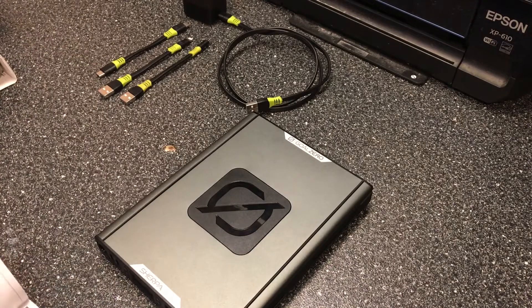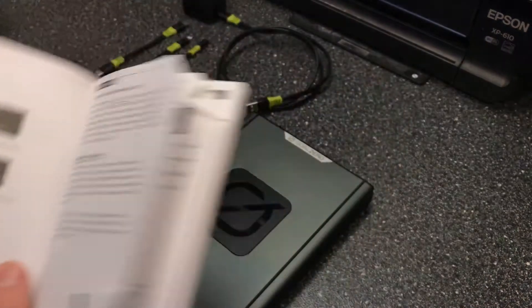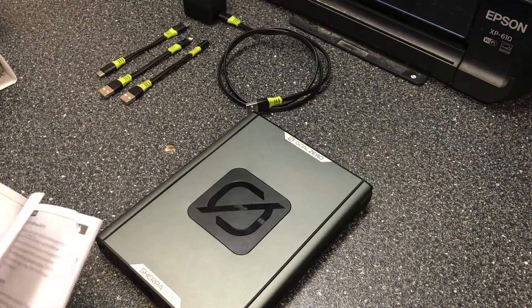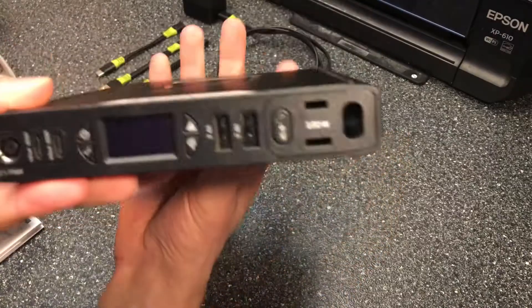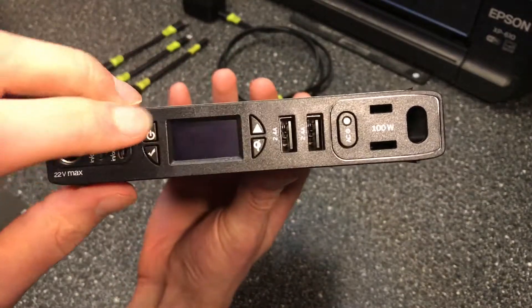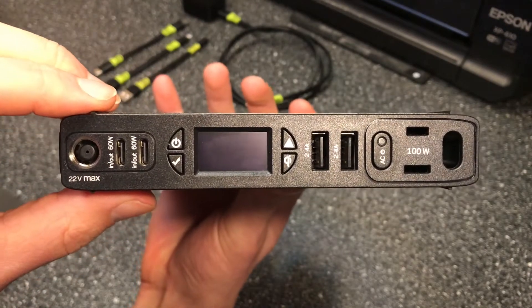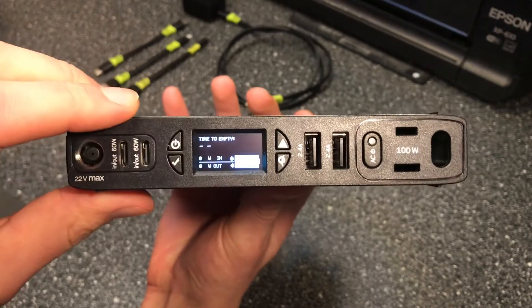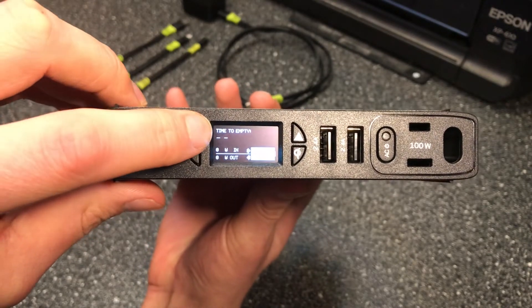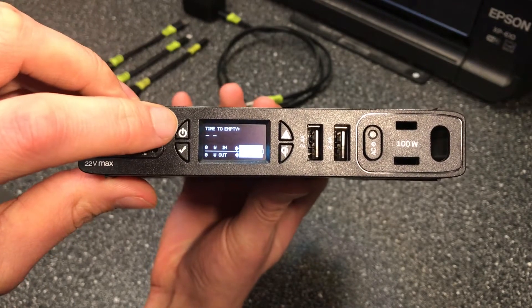I'll be referring to some highlighted things from the manual, going in order. The first thing we'll talk about is these four buttons here on each side. We have these triangular curvy buttons — this one is clearly the power button, so I can turn it on, but I can also reset the system by holding this down for about eight seconds.